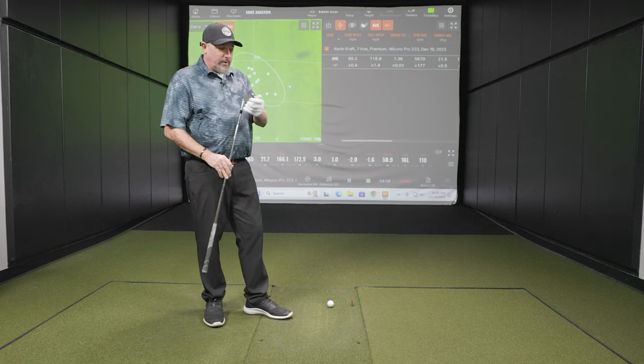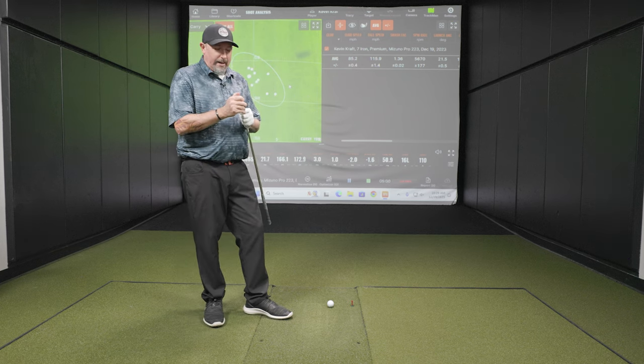So one thing I'm curious about - this is just after filming our spring report video on the new Mizuno Pro 24 series, check that out if you haven't yet. And one thing we noticed in that video was some extra spin from the Mizuno Pro 243. So I'm curious if that happens here.